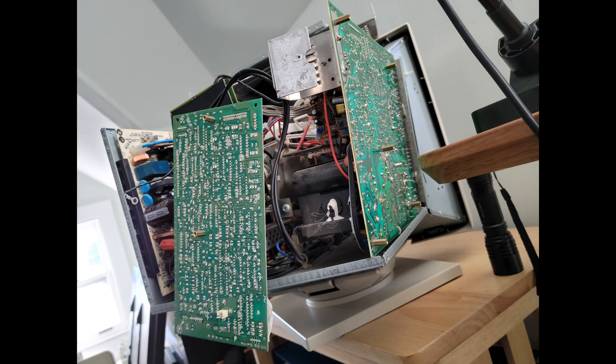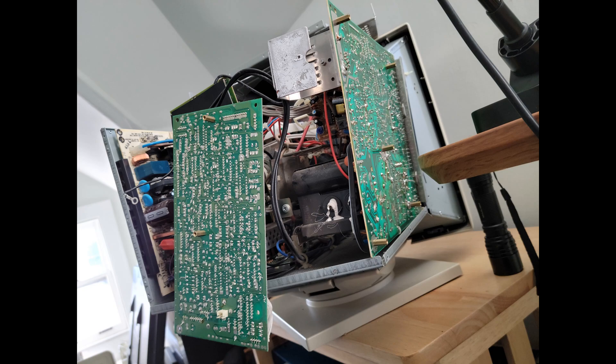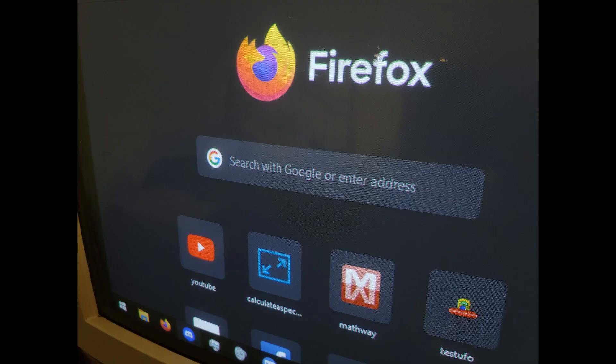I reflowed those joints, made them look good as new. I don't recommend this, but I assembled the monitor with the bare minimum to test it. Also, look at that neck board — it's actually a weird board mounted to a shield behind the neck board that goes onto the tube socket. Don't turn a monitor on in that state, but that fixed the issue.